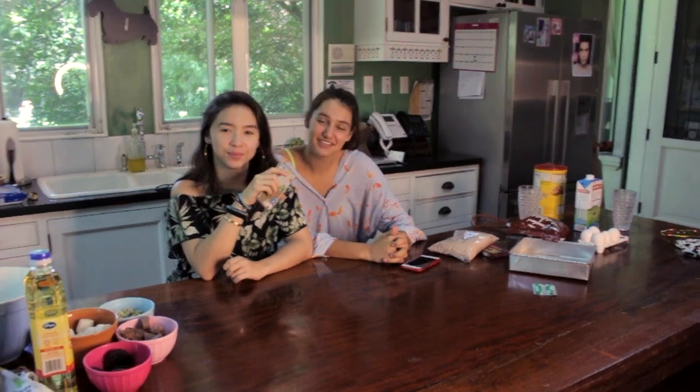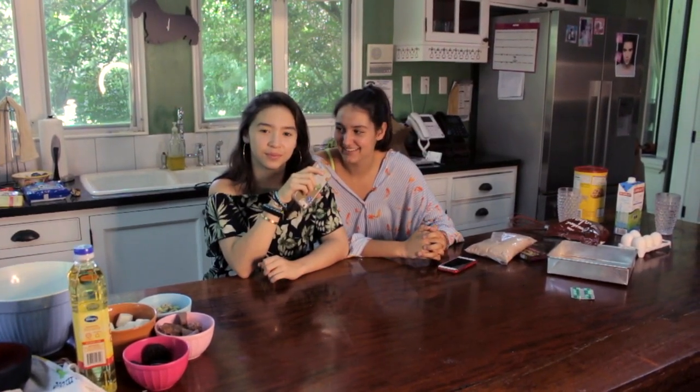Hi, my name is Garcia. And I'm Sophia. Welcome to our baking video. Basically we just started IB and it's trash. So if you guys ever need some midnight studying snacks, that's what we're going to be making today. Let's get dressed in the proper gear.